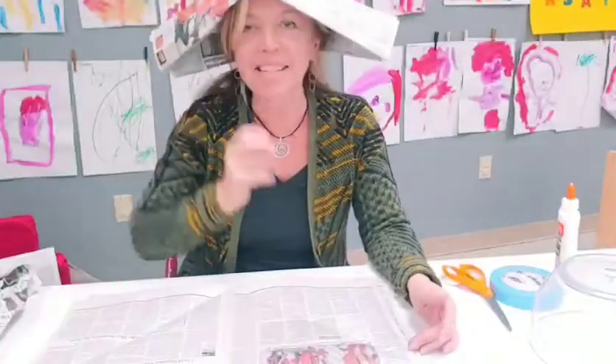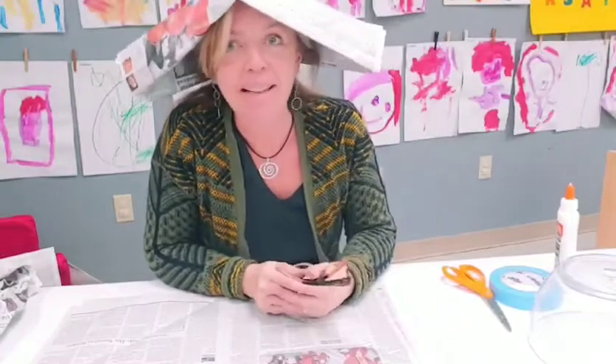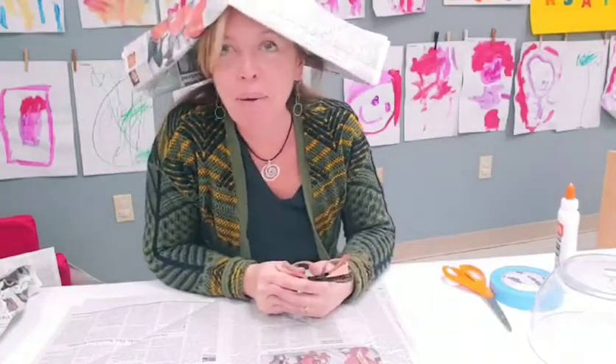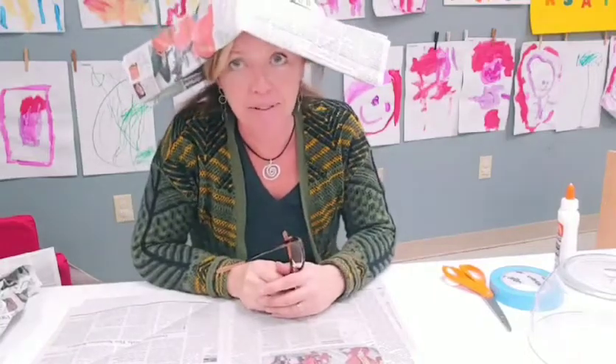Hi, I'm Jessie Sievert, Managing Director of the Parkersburg Arts Center, and I would like to welcome you to today's Pactivity activity, sponsored by our friends at First Settlement Physical Therapy.